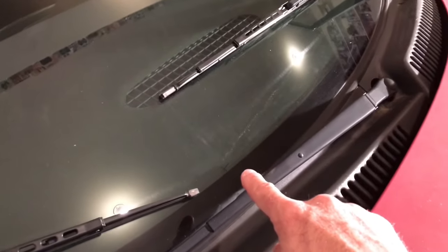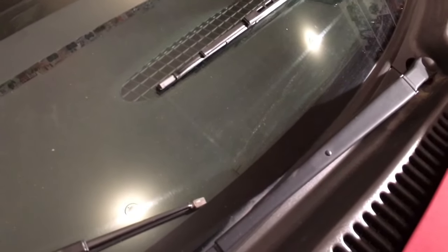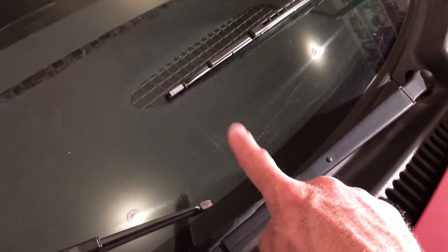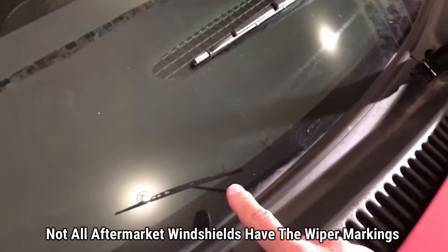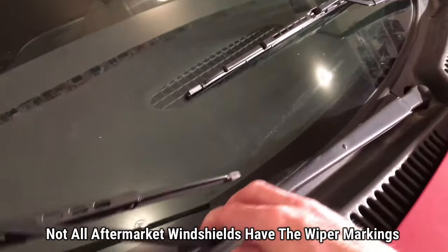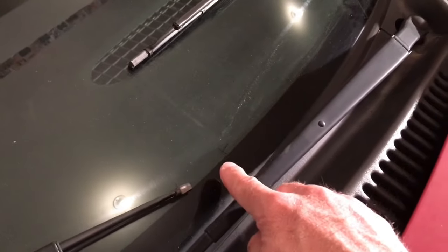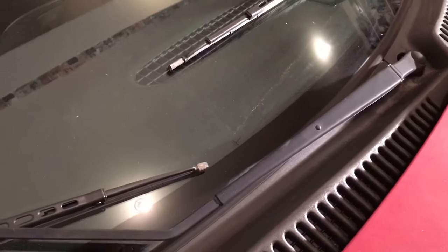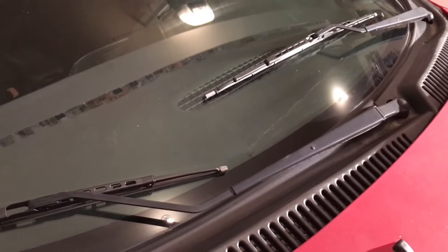Coming here on the windshield, you'll see a marking right here — that is where the driver's side blade is supposed to be resting to be in alignment. If I raise this one on the passenger side, you'll see a marking right here too. This is what tells you what needs to be properly aligned. You can see that one is resting perfectly there, and that one is clearly off from that marking. That's where we need it to be, and you'll find those markers on your windshield to see where the blade needs to rest for the arm to be properly aligned.